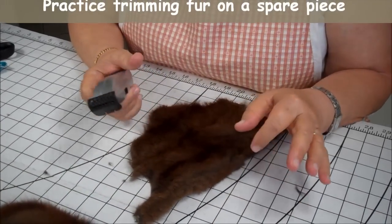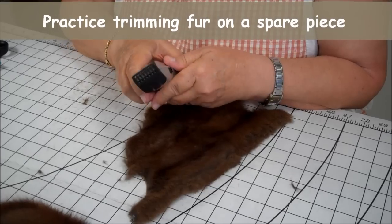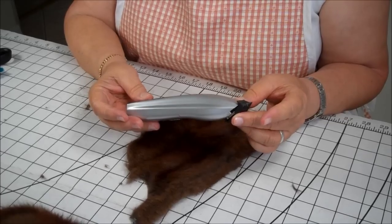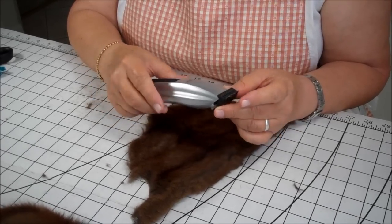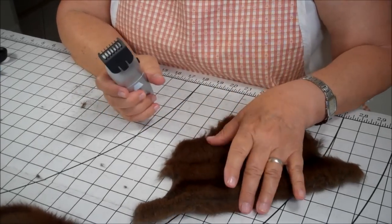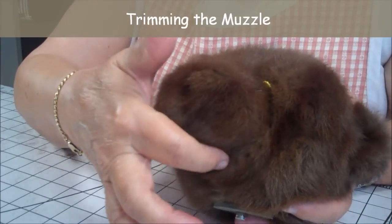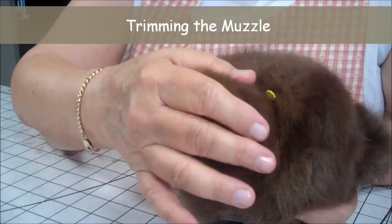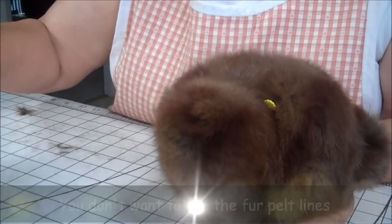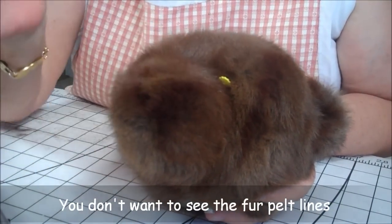Here's a practice piece that I will be trimming the fur down for Henry's muzzle. What I use is the beard trimmer — this is my husband's. I'll trim the fur down and you want to practice first. Picture a bear with a muzzle in this area, and the fur is going to be trimmed down. You don't want to take it all the way down to the skin. You just want to trim off this higher light fuzzy stuff.